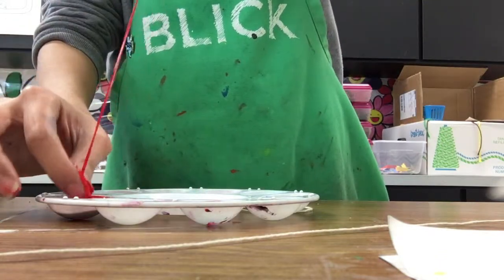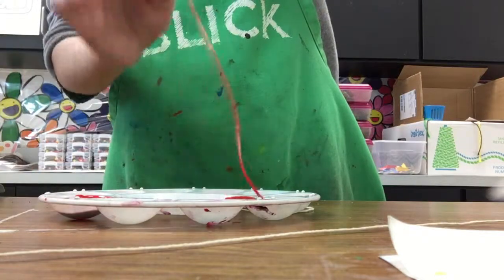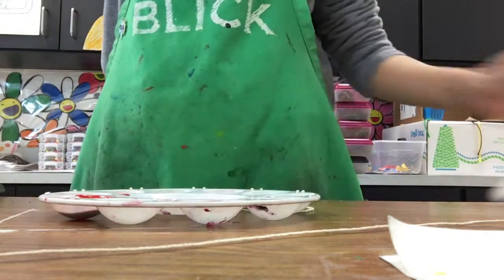We don't want it to drip or anything, so make sure there's not too much paint on there, but that it's coated evenly throughout the string.